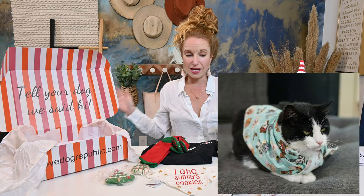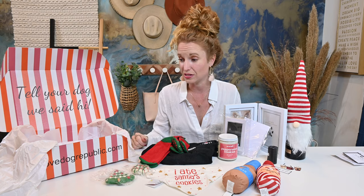I have unboxed officially three of the Love Dog Republic boxes. And if you're looking for a high quality, super cute box that gives a great value, I do highly recommend Love Dog Republic because this is just stinking adorable.